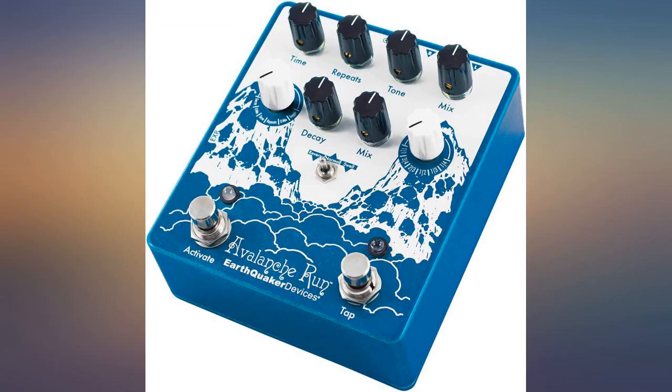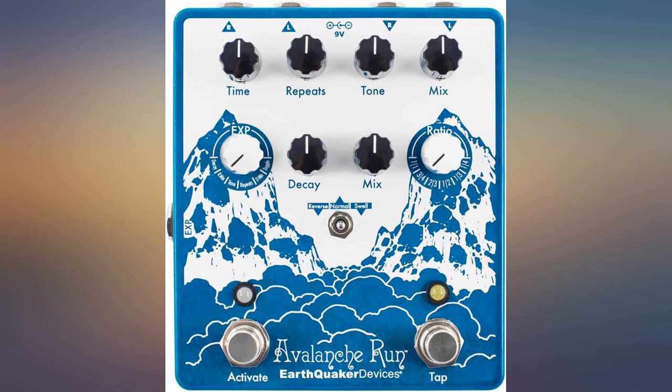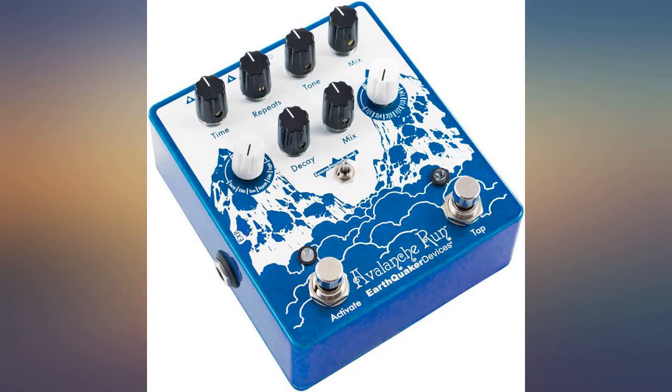Pristine, perfect, exactly what it's advertised as and more. It's my all-time favorite pedal — the perfect second delay with my Strymon El Capistan.